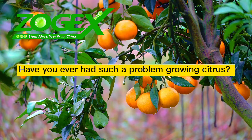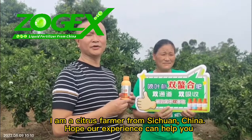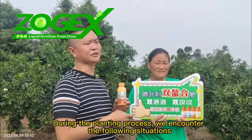Have you ever had such a problem growing citrus? I am a citrus farmer from Sichuan, China. Hope our experience can help you. During the planting process, we encounter the following situations.